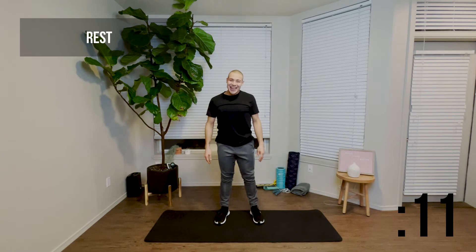Focus on that before you speed it up. Great job — we're halfway through this exercise. You're doing great. Go ahead and take another 15 second rest, and we're going to get right back into another 30 seconds of jumping jacks.